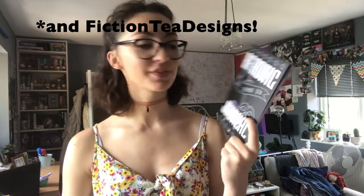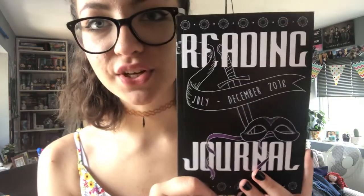Here we have a reading journal by Stella's Bookish Art, covering the next six months — July to December 2018. It has this beautiful design on the cover. On the first page there's a place for your name and all your usernames: YouTube, Instagram, Twitter, Goodreads, and a blog.